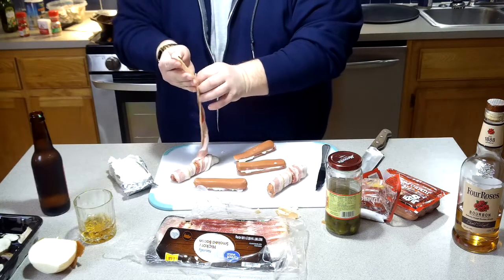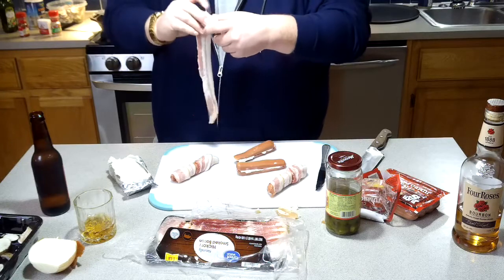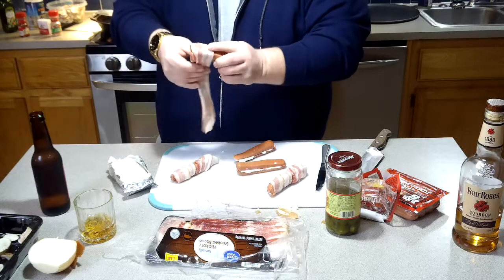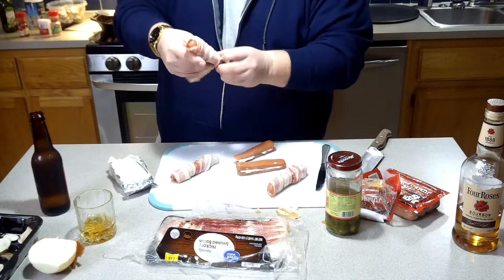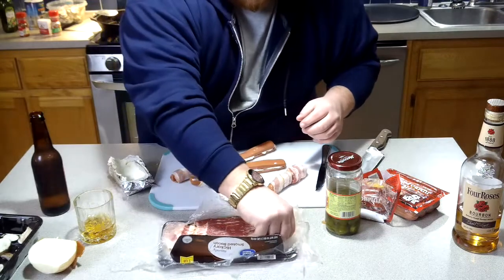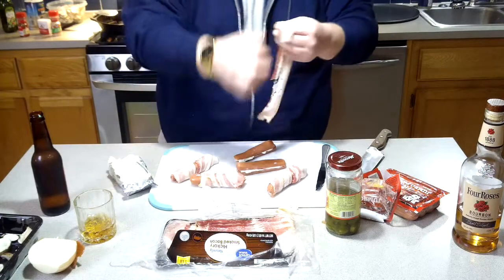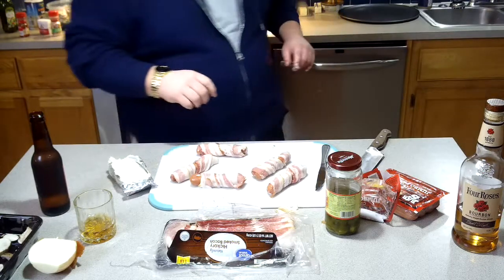If you folks have any hot dog recipes or anything like that, I'd appreciate if you put them in the comments below. Anything you can do — we're all family here. We drink together, cook together. That's what it's all about: getting hammered and having a good meal.